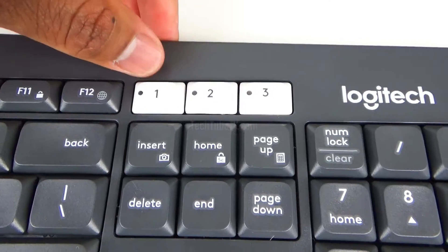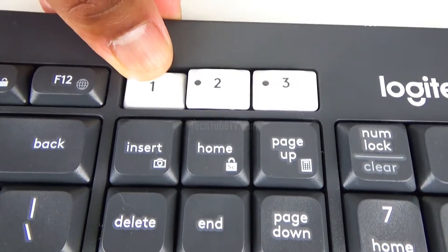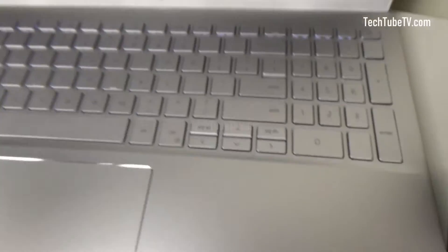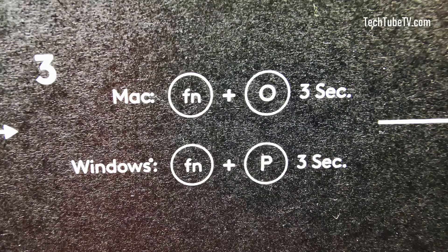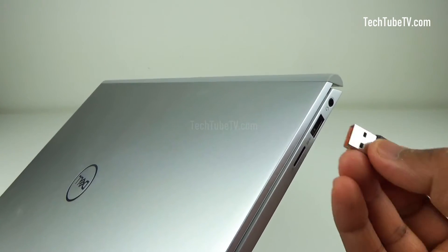Setting number one uses the unifying USB receiver. To start setting up, press the button for three seconds until it starts blinking. For Windows systems, press the Function and P keys for three seconds. For Mac systems, press the Function and O keys for three seconds. Then plug the Logitech unifying USB receiver into a device.